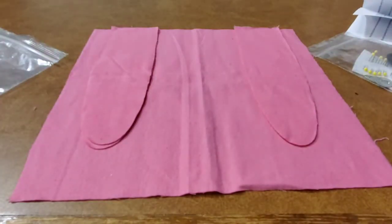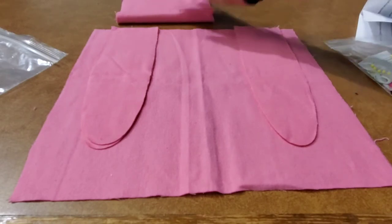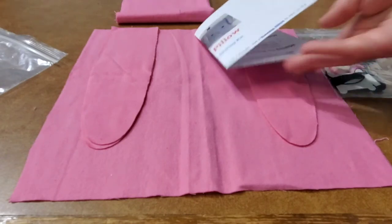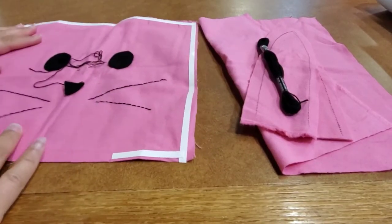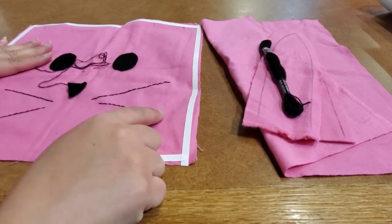I will be making a follow-up video showing you how to put everything together, but first I wanted to show you what comes in your kit. So we're going to go ahead and put it together and we'll be back.